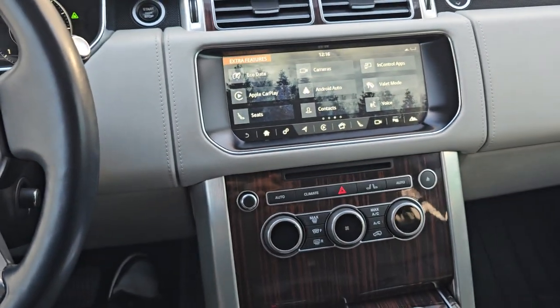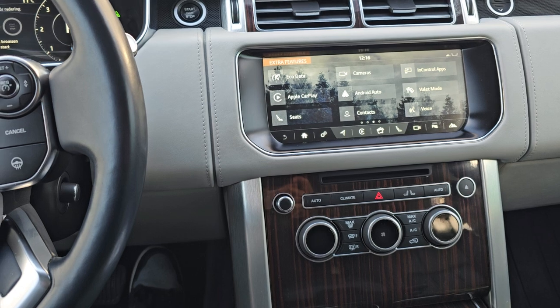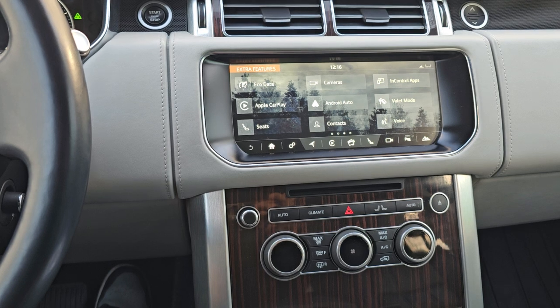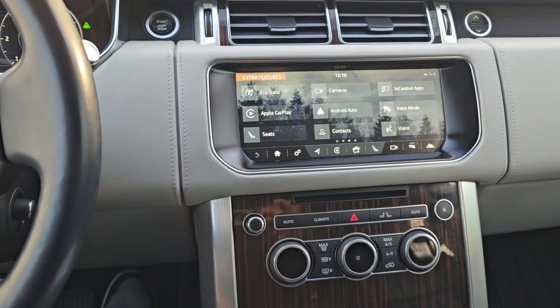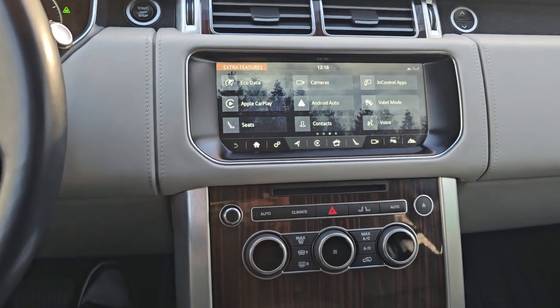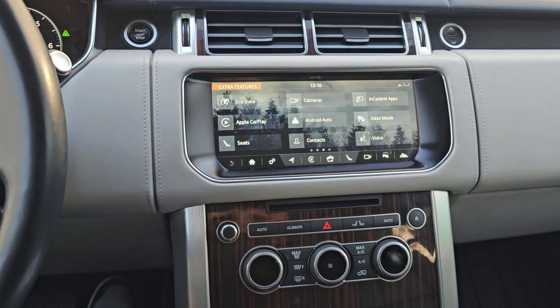If you have any Range Rover or Land Rover, you can contact us — we can upgrade any kind of multimedia system in your car to get CarPlay. We also sell aftermarket wireless modules for Range Rovers. Contact us via email or WhatsApp number, which I'll provide in the description below. That's the video for today — see you next time, bye bye.